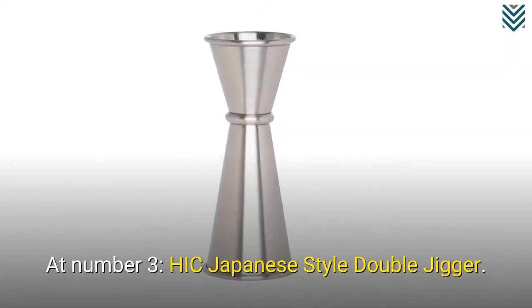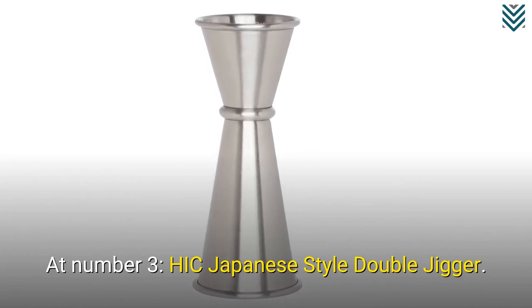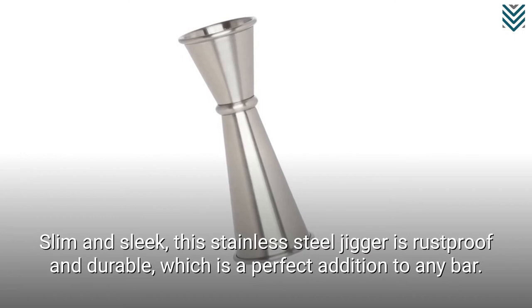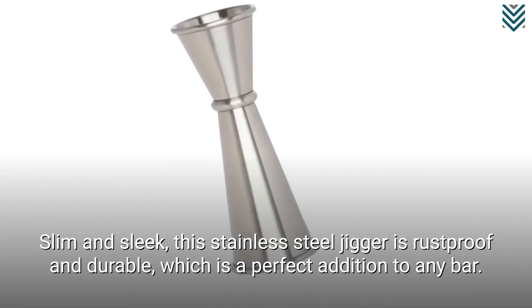At number 3, the Hicked Japanese Style Double Jigger. Slim and sleek, this stainless steel jigger is rust-proof and durable, which makes it a perfect addition to any bar.